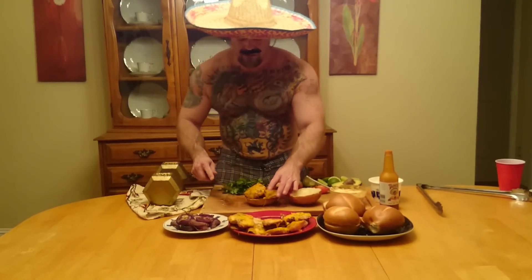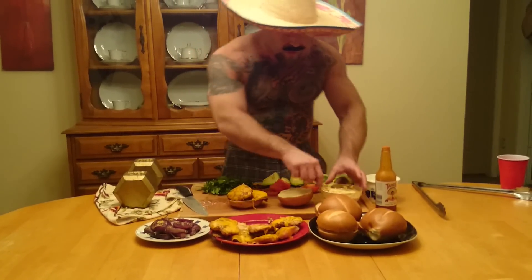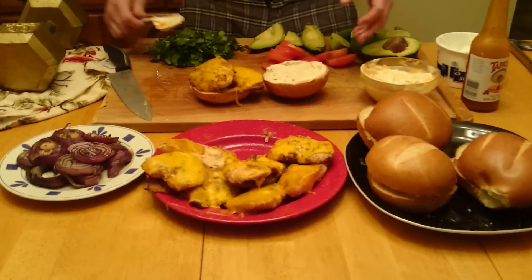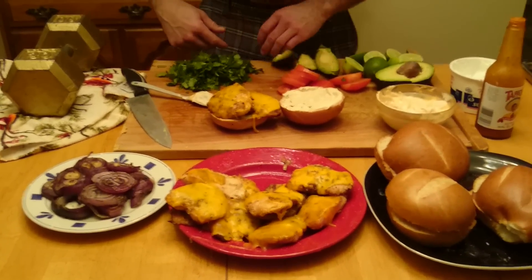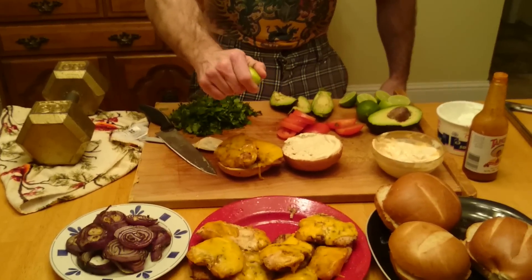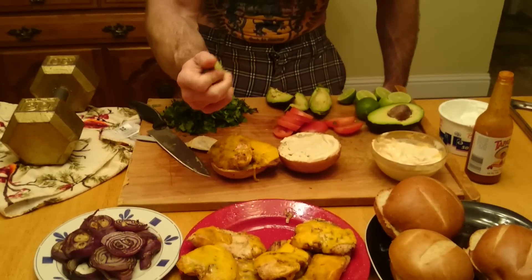Oh yes, look at this. Put some chicken breast on there. Do a little sauce right here. Oh yes, so beautiful. Let's take some lime and squeeze it on the chicken. I'm a man and my drip is so strong because I lost weight.